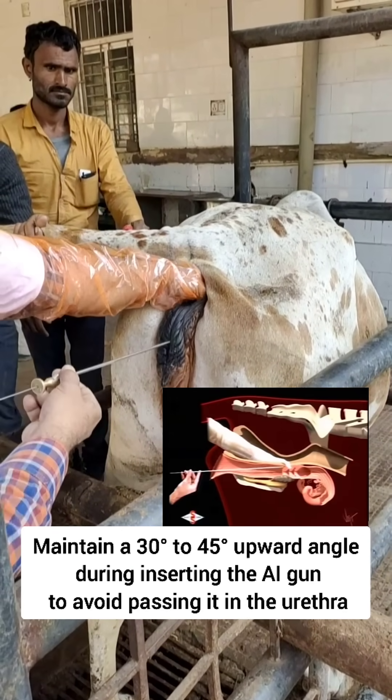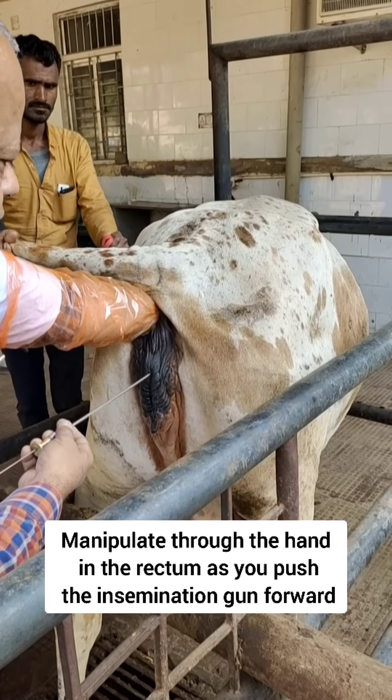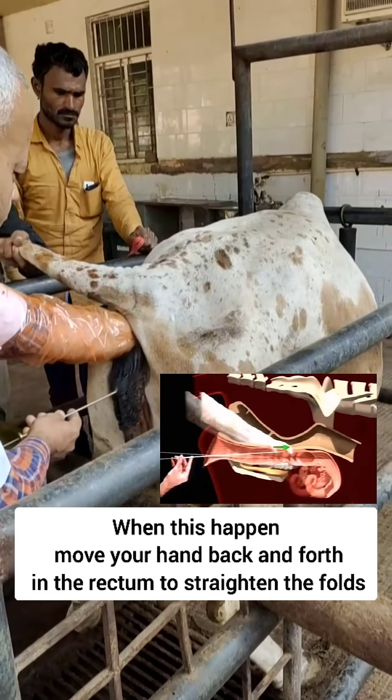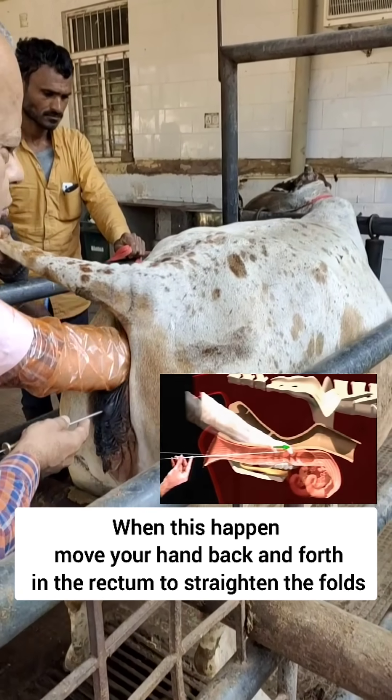Put your hand inside the rectum and through your hand in the rectum, guide the AI gun further. Sometimes the vaginal folds may obstruct the passage of the AI gun, so you push your hand back and forth and this will straighten the vaginal folds.